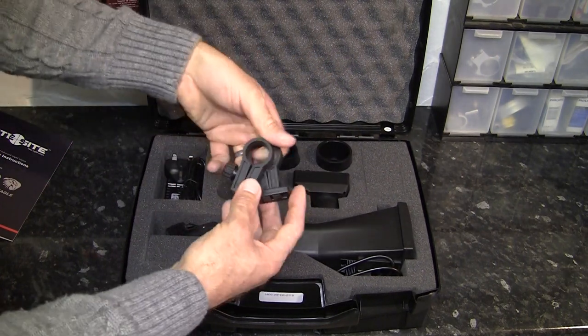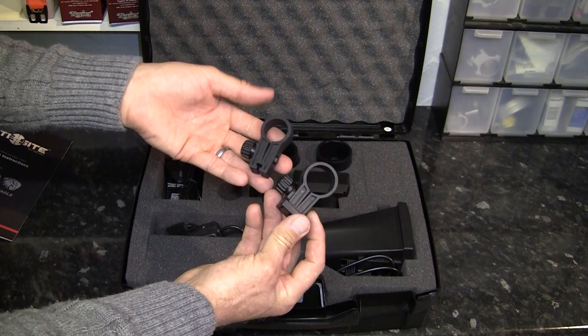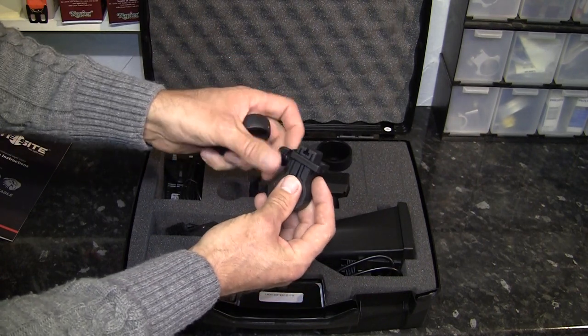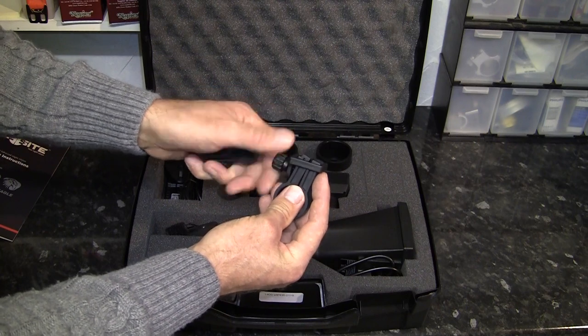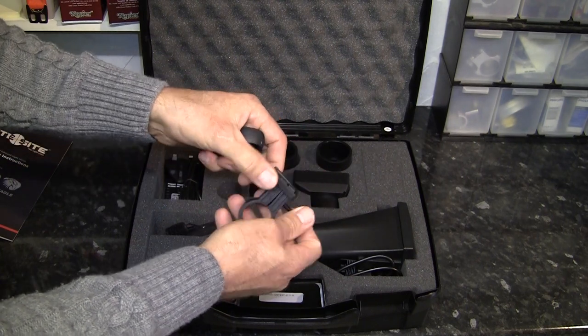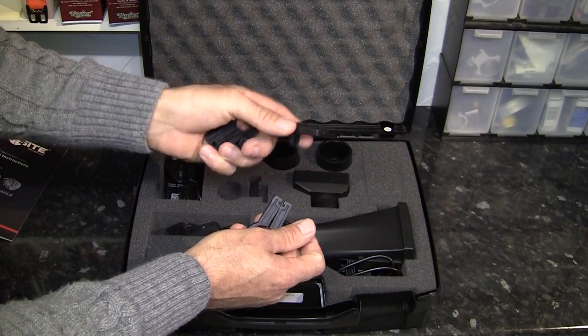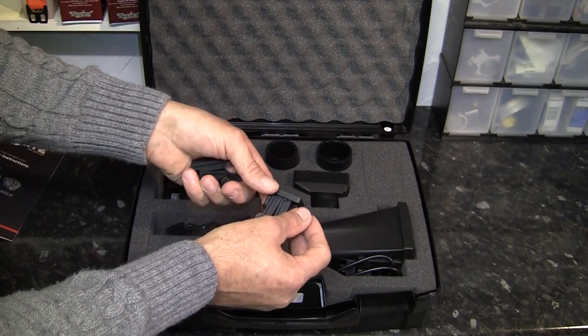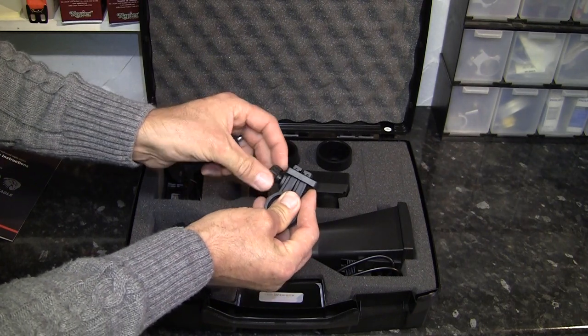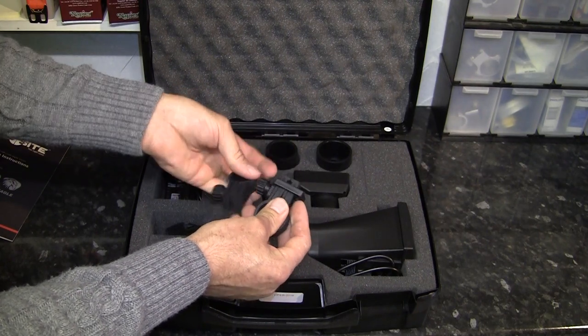Then we have the two scope clamps — one for a 25mm scope and the other for a 30mm scope. The little anti-recoil clamp is already supplied in the box. Again, this was something you had to buy as an accessory with the older units, so it's nice to see this is already incorporated in the box.